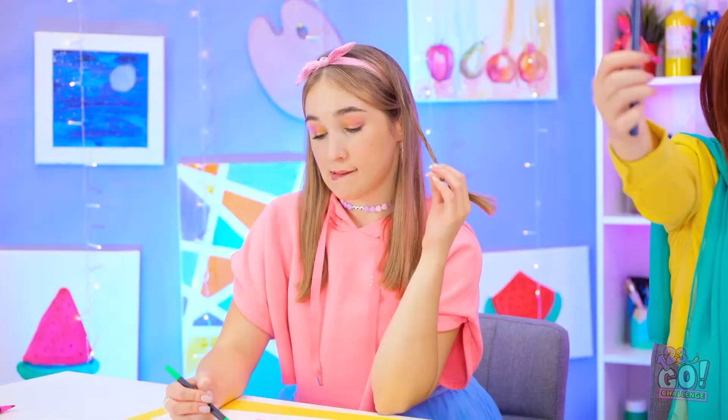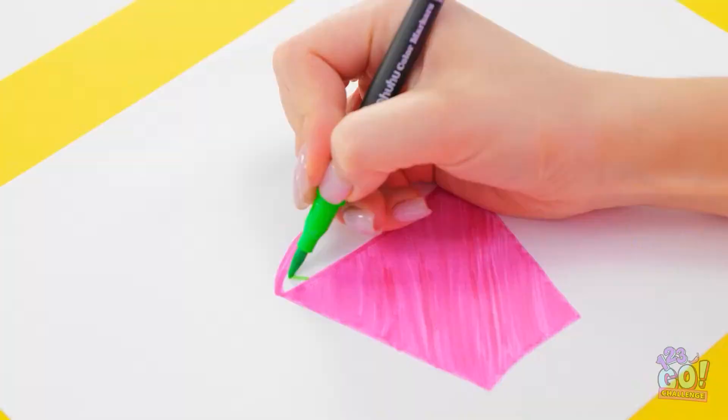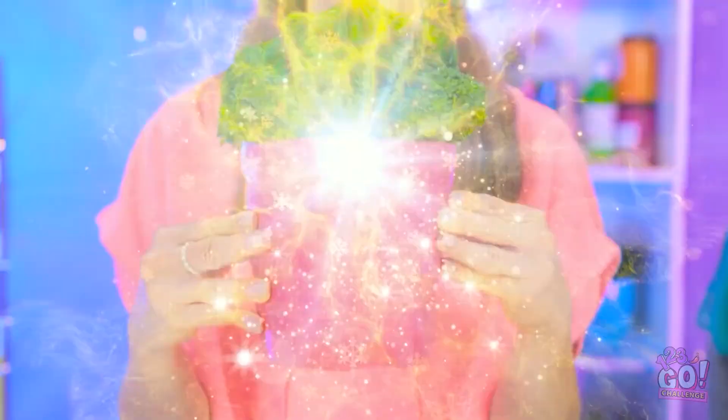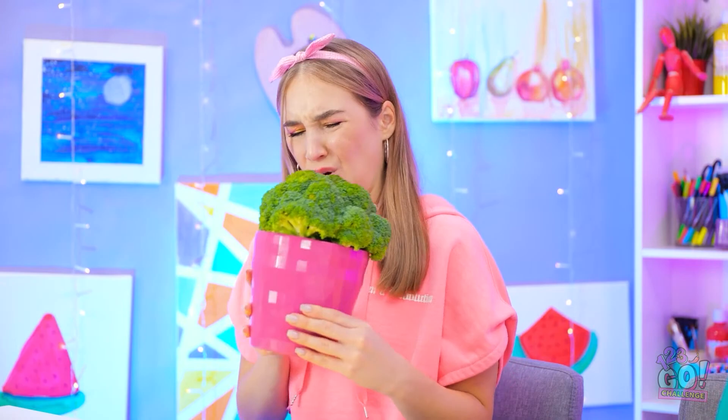And now onto the yummiest part. So good. But maybe green was the wrong choice. Is that supposed to be ice cream? Whoa! I didn't mean to draw this! Amateur mistake. I say the more realistic, the better. Starting with the big, creamy scoops.